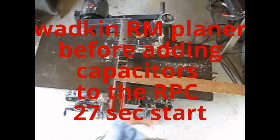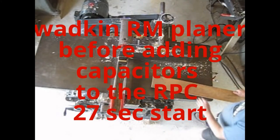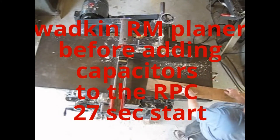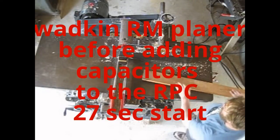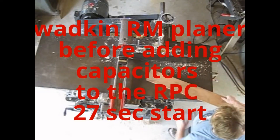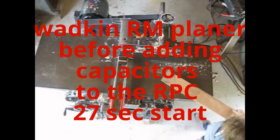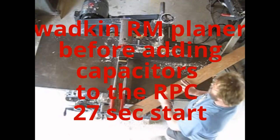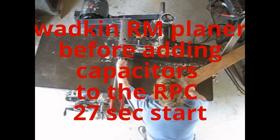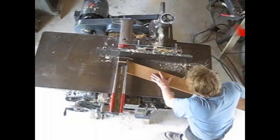This footage is from February 2013, when I first started to mess around with 600 volts and getting the machines running. I bought a used rotary phase converter and it wasn't the greatest initially — it took 27 seconds to start up this big, huge machine. At that point in time, I was pretty happy; it was the first time I'd delved into it.